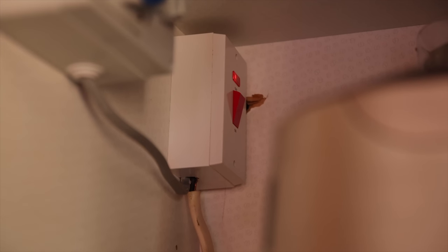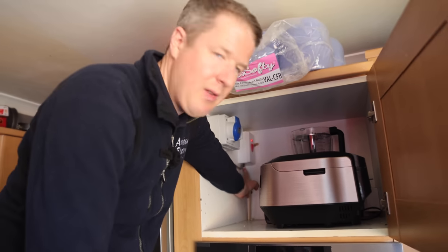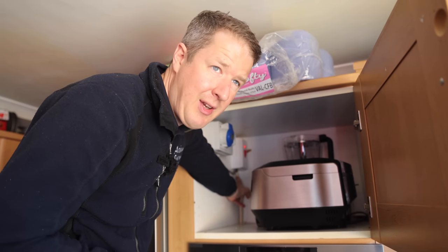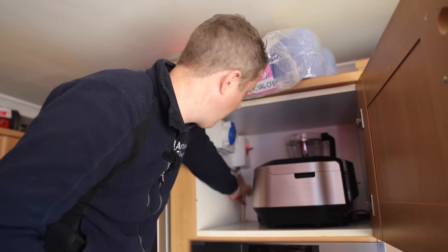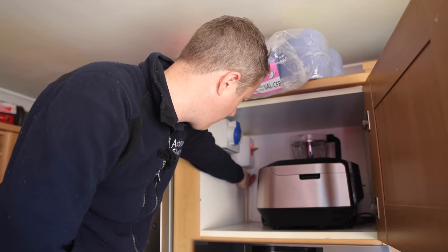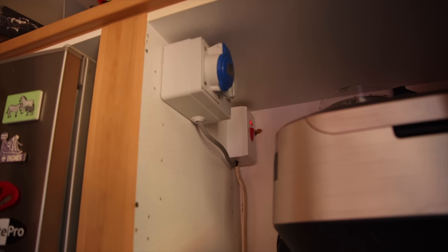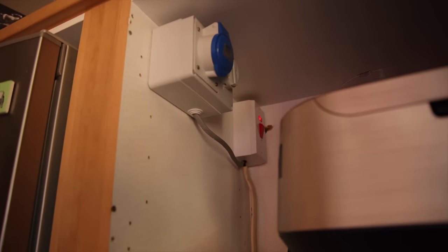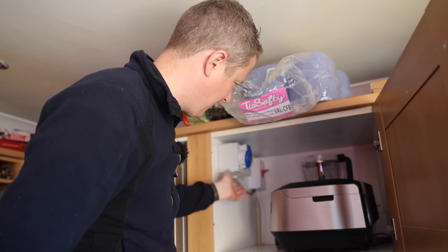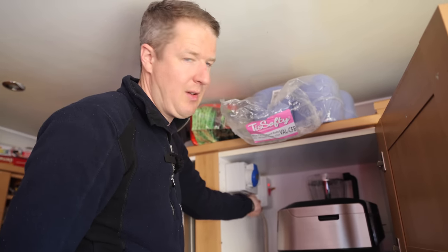So this is the cooker switch and immediately we have an issue - single insulated conductors that are visible outside of the enclosure. That's not acceptable, so that would be a C2. They've spurred off this cooker switch with a bit of 2.5mm squared twin and earth to feed this 32 amp commando socket, which is being used to run a compressor in the garage. It's all a bit Heath Robinson and I would definitely be recommending that gets sorted out because this 2.5mm twin and earth is not strong enough to take 32 amps on a continuous basis.